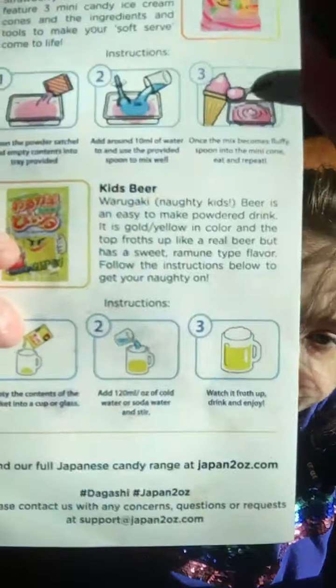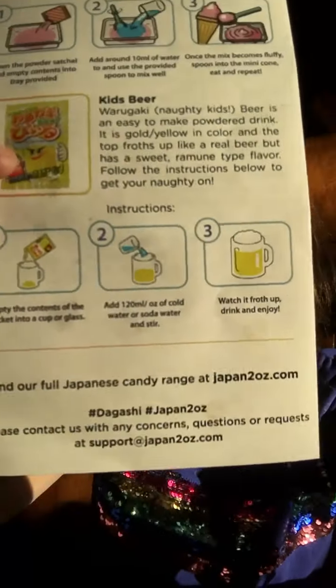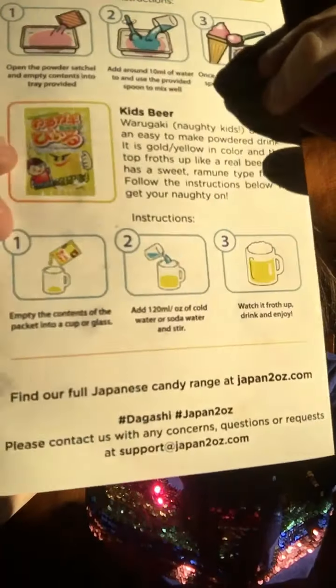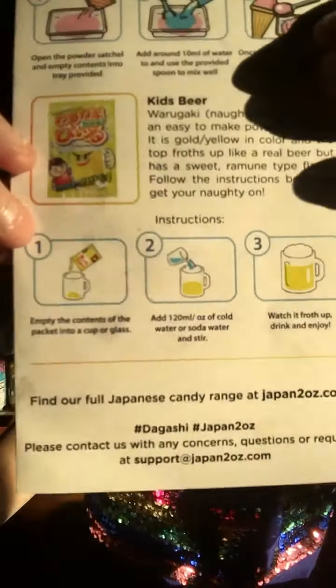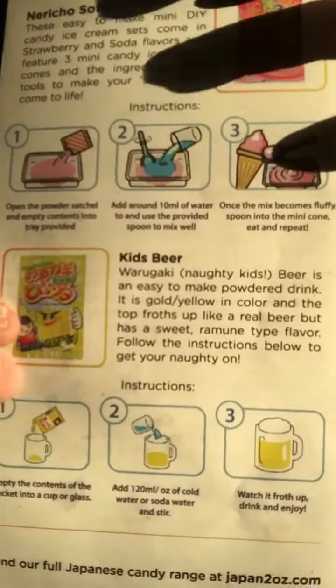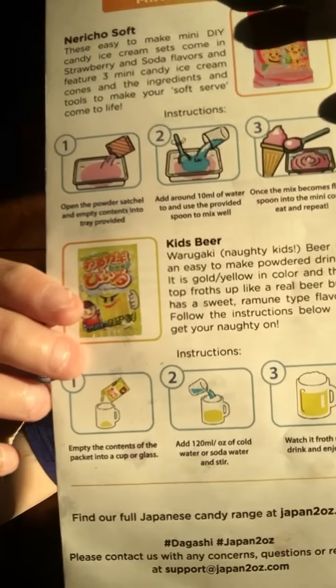It gives us the English instructions right here — this is not Japan Crate, but it gives us the English instructions. So we have those right here in case you guys want to see it for yourself. I'm not making that up, that's what it says.